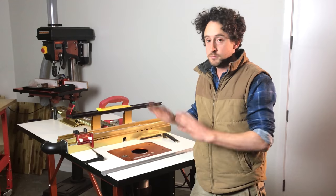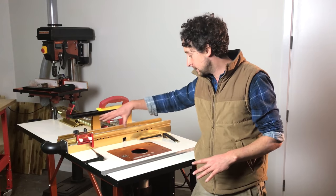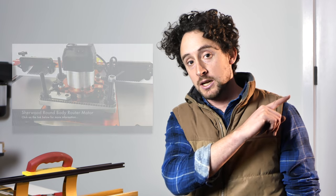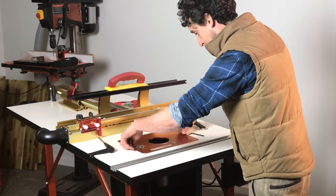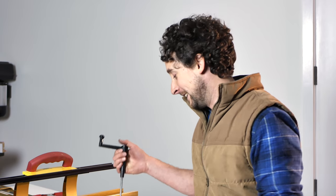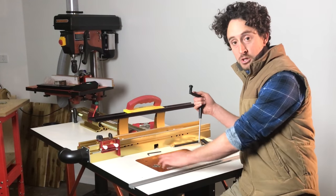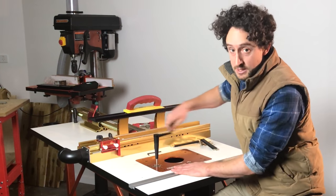You'll notice this is a different router table — just ignore it, this is just the router table this happened to be in. It has nothing to do with the Incra fence, although that is a great product. There is a whole video specifically about this round body motor, how to install it and some other advantages — you can check that out in the link. This is just looking at the lifting mechanism. Once this is installed in the table, apart from adjusting the speed which I do fairly rarely, you're not going to have to go under there and do anything ever again, theoretically. To adjust the height, it's still just got the turning dial and the locking dial, the same as the previous lift — functionally, it's exactly the same.